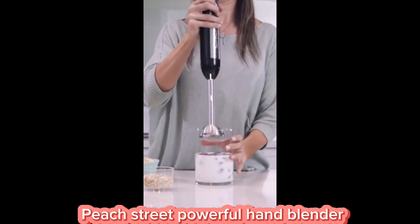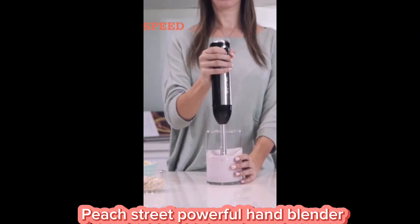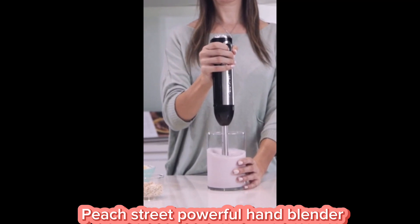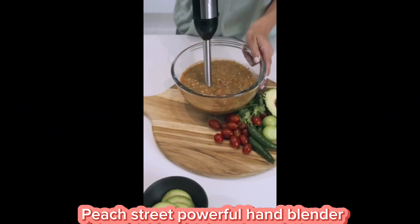The variable speed control lets you achieve the perfect texture every time, from a gentle stir to a vigorous blend. And clean up is a breeze with the detachable, dishwasher-safe parts.